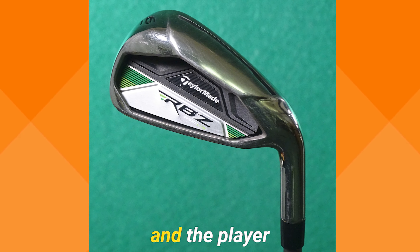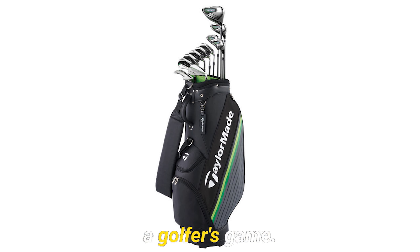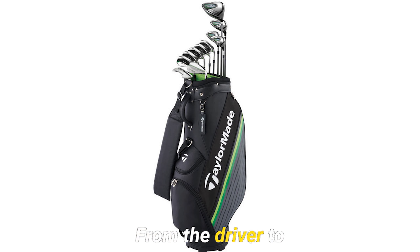Crafted with precision and the player in mind, this set includes everything needed to elevate a golfer's game — from the driver to the putter, each piece is engineered for speed, accuracy, and comfort. Ideal for both beginners and seasoned players, the RBZ Speedlite Set stands out for its exceptional quality and affordability.